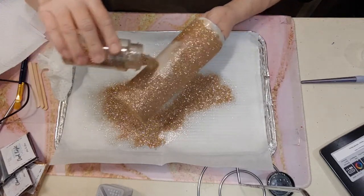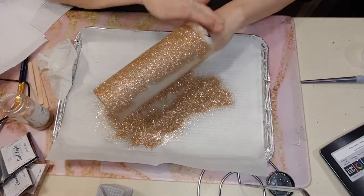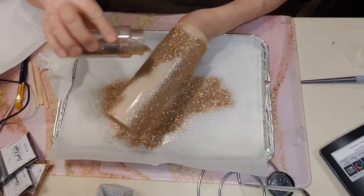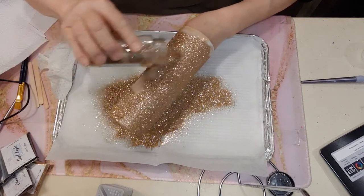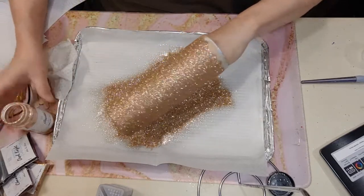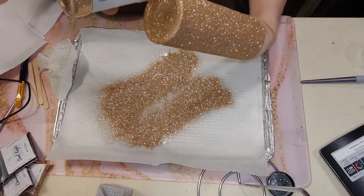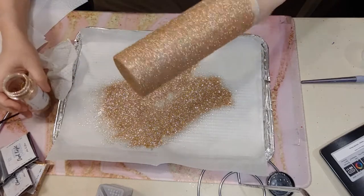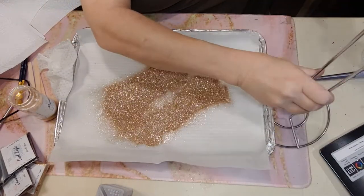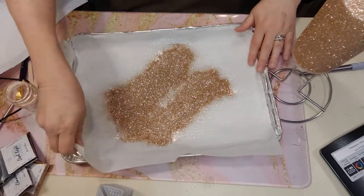We do have parchment paper down — if you put parchment paper down, put a crease in it and you can always pick up those bits. We are not wasting any glitter — glitter is precious! I am going to make sure we have it covered pretty good, then set this aside for a second and put it on my Dollar Tree drying rack. I'm going to gather this up and put it back in the container, then do a second coat.